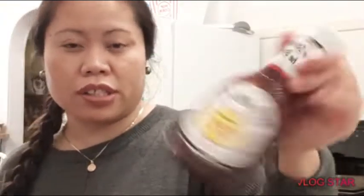Guys, I already assembled the meatloaf in my baking pan. Now we're going to put the sauce on top. This is my version — instead of ketchup, which is what people normally use on top of meatloaf, I will put Sweet Baby Ray's barbecue sauce. If you like ketchup, use ketchup, but I like barbecue sauce.